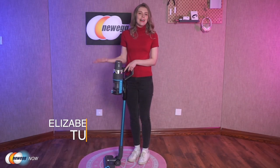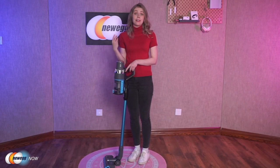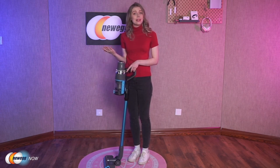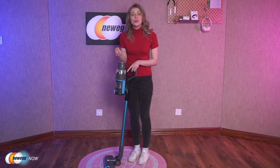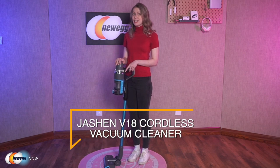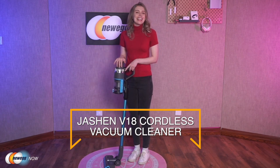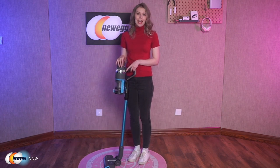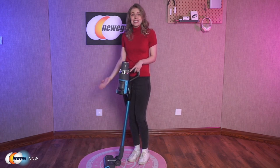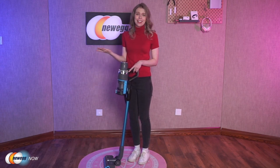Hey everyone! Having a dirty floor is something everyone deals with regularly, but what sets people's experiences apart when dealing with this problem is the tool they use to remedy it. For those who have the Jashen V18 Cordless Vacuum Cleaner, cleaning the floor is pretty effortless. Let me explain all the amazing attributes this vacuum cleaner features that make it superior to other products.